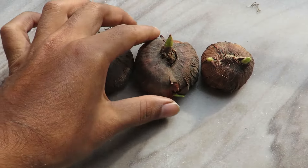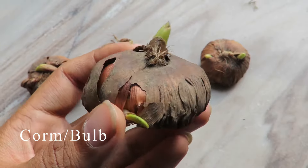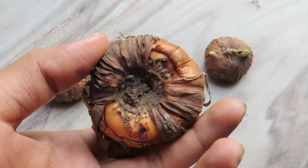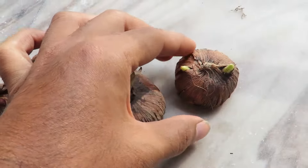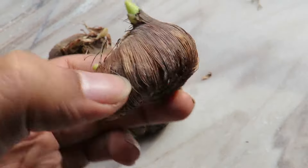These plants grow from corms, or you can call them bulbs. This is how the bulbs look like. You can get bulbs from your local nursery or you can order online. Whenever you buy them, make sure you have a good quality large bulb — bigger the size, better the flower. You can see the shoots are already coming out. Some of them have two shoots, which is great.